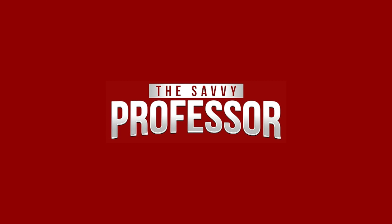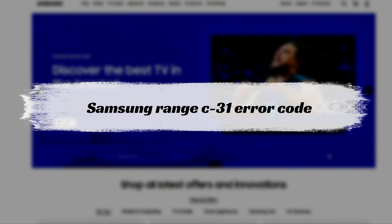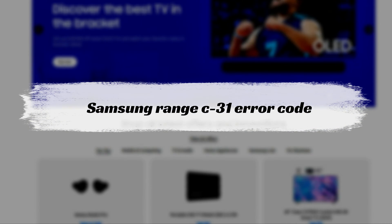Hi, this is Sarah from The Savvy Professor, and in today's video, we'll discuss how to fix the C31 error code on a Samsung range.